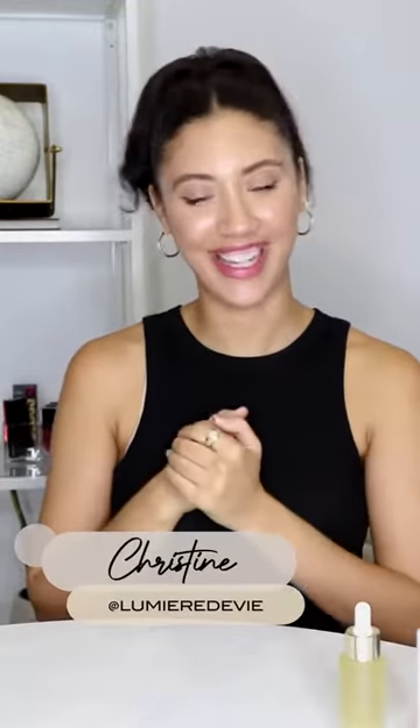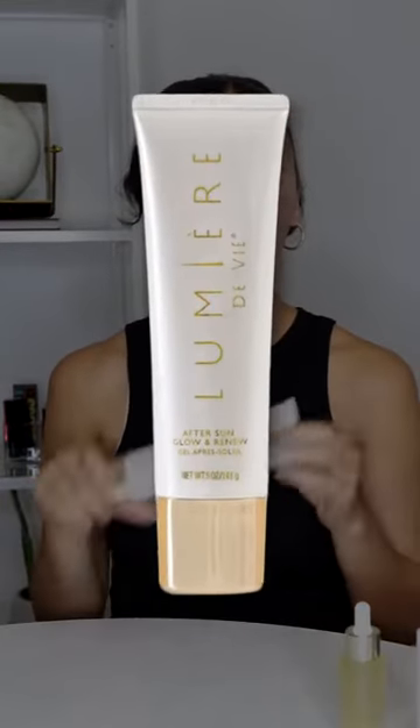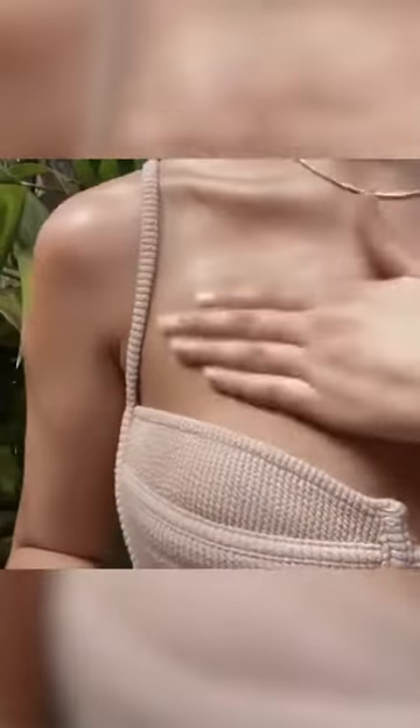Here are some tips from the skincare perspective. Let's hydrate that skin — we have the After Sun Glow and Renew. This hydrates your skin and gives you a glow. I love using this especially if I'm going to an event during the day — summer pool parties, beach days, on a boat, out with friends. Having a nice glow on your shoulders and your body — this is it. It's not thick, it smells so good, and it gives you the perfect natural glow.